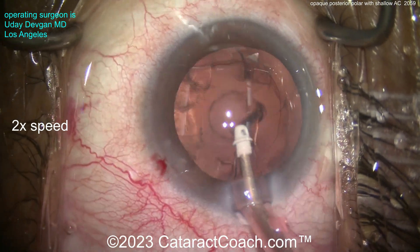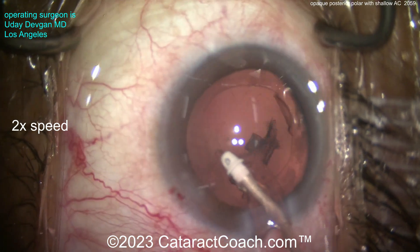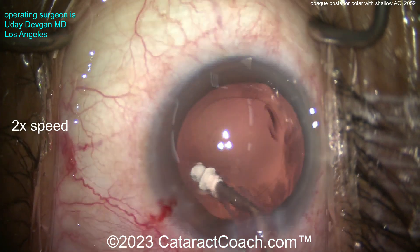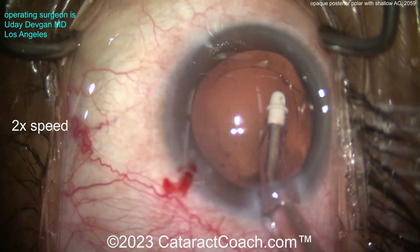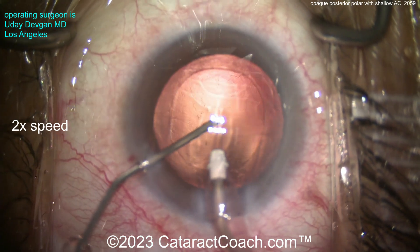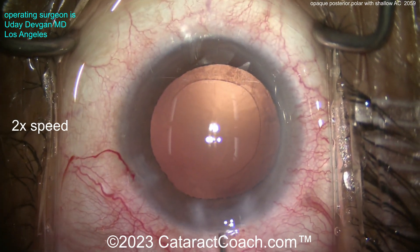Look at that — we did it. Now take out the rest of that little bit of cortex, being very gentle. Do not touch that central posterior capsule. Just go under the rhexis to grab any cortex that you can. Do not polish the posterior capsule — do not go down there. Now inject your cohesive agent and don't let the eye collapse, because letting the AC collapse and letting that posterior capsule come upwards may be enough stress to rip it right open.